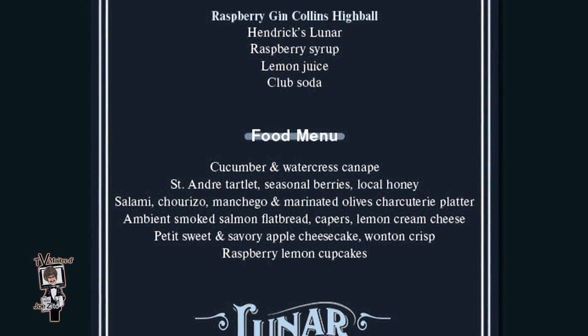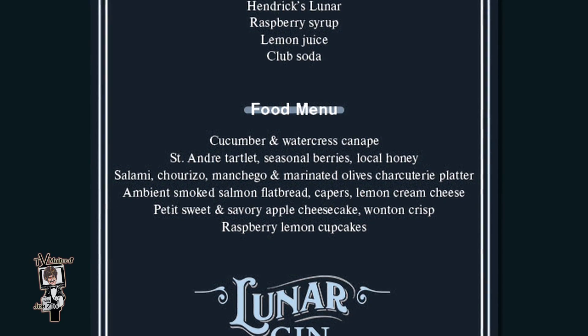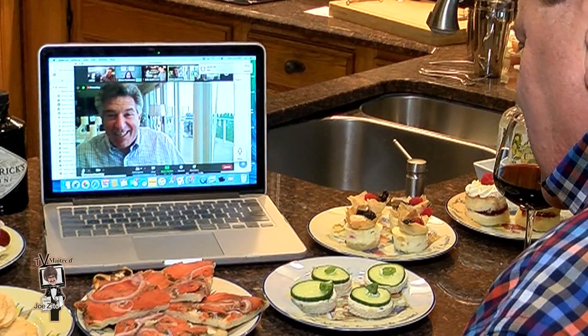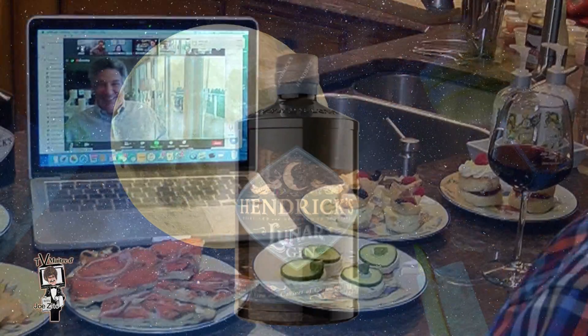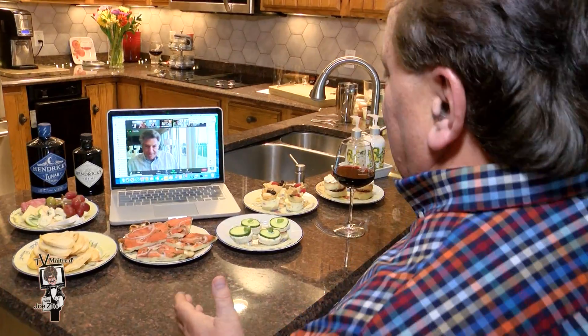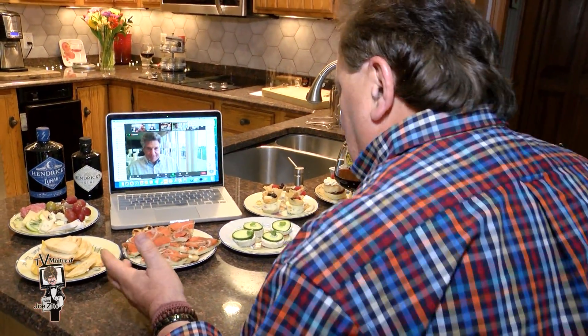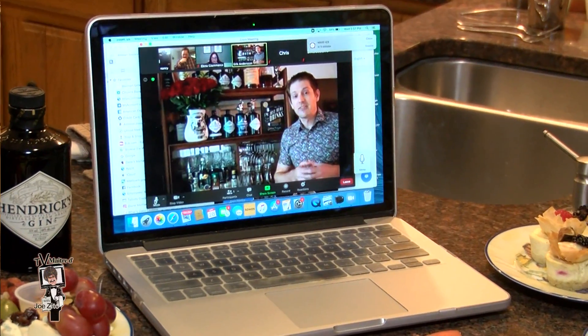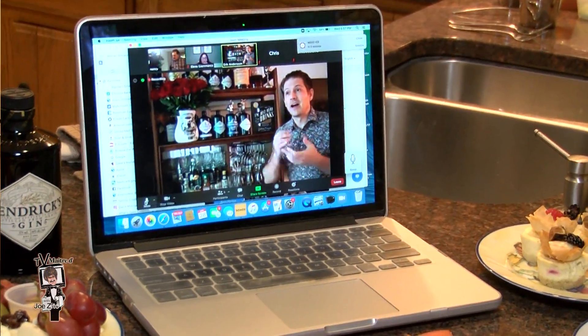You're the one who turned me on to Hendrix Lunar Gin this winter. We were on Zoom, you were in sunny Florida with this big drink. I just finished up that bottle and I need another one. Hendrix Lunar Gin is sensational — it's got citrus essences, botanicals, really a sense of something special. And here we are on the verge of summer, perfect to sip.